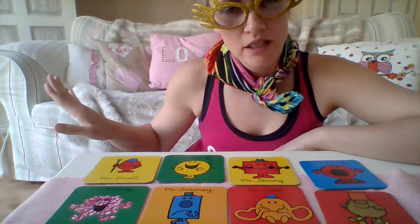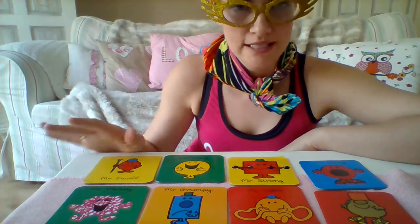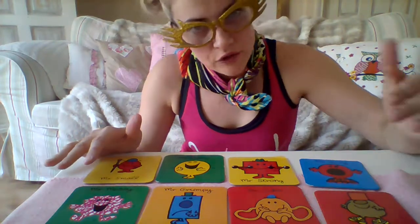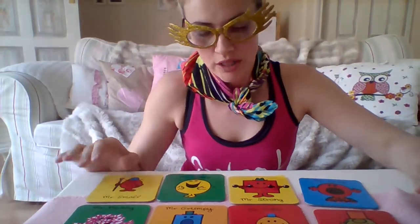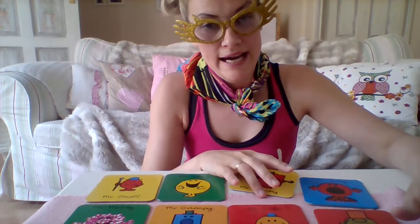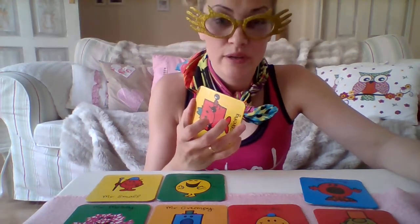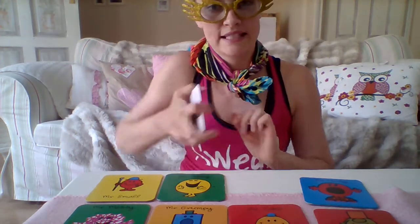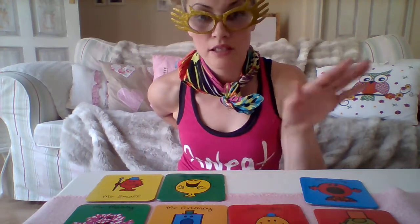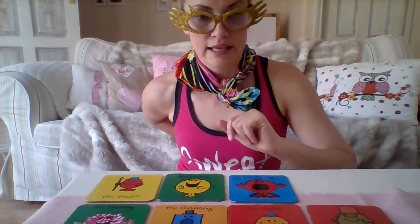So she goes away from us, say around the corner somewhere that she cannot see what's going on. One of the kids from the ones that are left takes one card and hides it — you choose the person for it. So that person gets really excited. Say Mr. Strong will be missing, so it's taken and hidden somewhere. Everybody knows what's been hidden and the cards are left as they are.